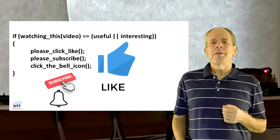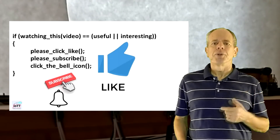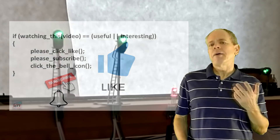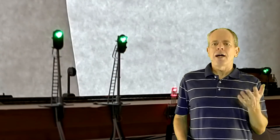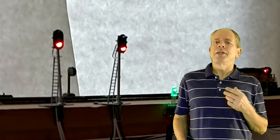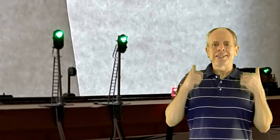As always, I hope the information in this video was useful or at least interesting for you. If so, please click the like button below and subscribe to the channel. I appreciate your support as well as any feedback in the comment section below. Also, check out the additional information provided in the description section. If you don't want to miss any future IOTT videos, click the bell icon and you will get a notification when the next video comes out. Thanks for watching and see you next time.